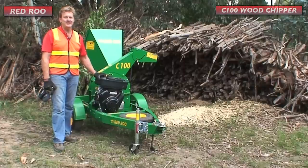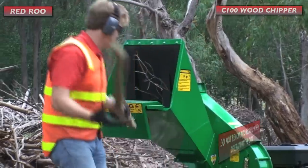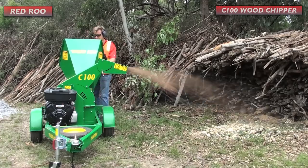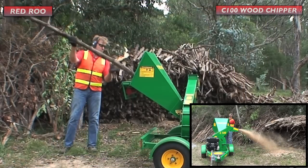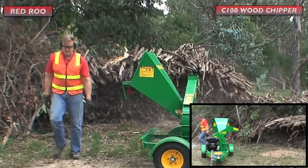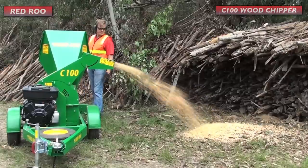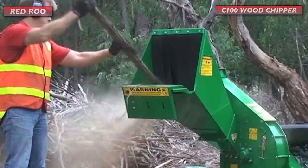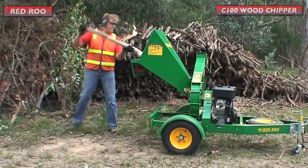The Red Roo C100 is ideal for light pruning applications.